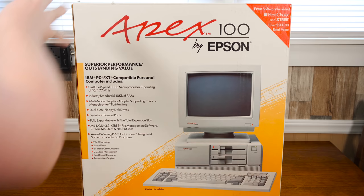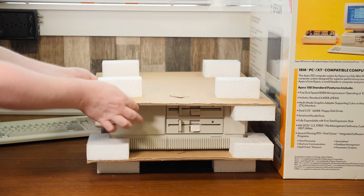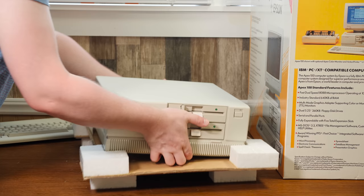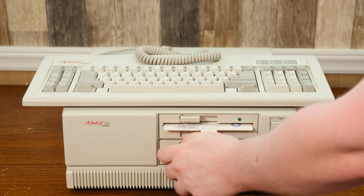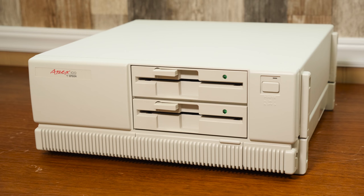Greetings and welcome to an LGR computer thing! And this time we've got another system that's practically brand new despite being several decades old. This is the Apex 100 by Seiko Epson, a Turbo XT clone that sold for $899 upon its introduction in the summer of 1989.